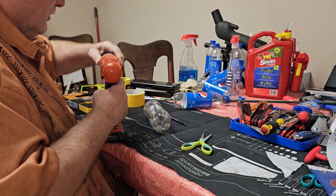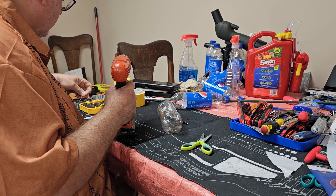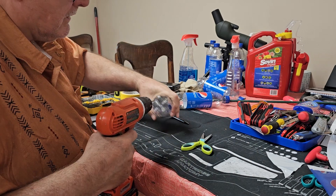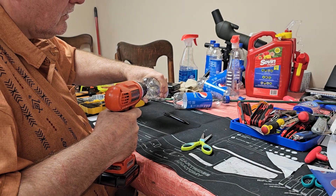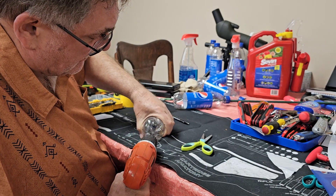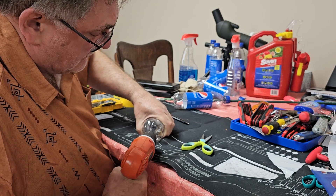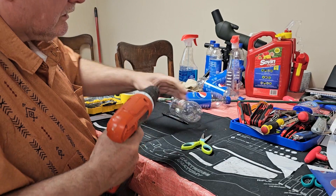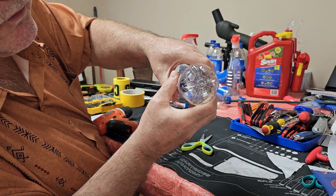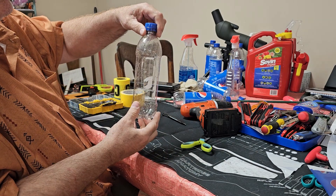With the top on, take your cordless drill and drill a pilot hole. The reason you drill a pilot hole is it reduces the bit's tendency to move. You want to be as close to the very center as you can possibly be. Just enough pressure so that you can catch the next drill bit, and try to get as close to the center as you can.